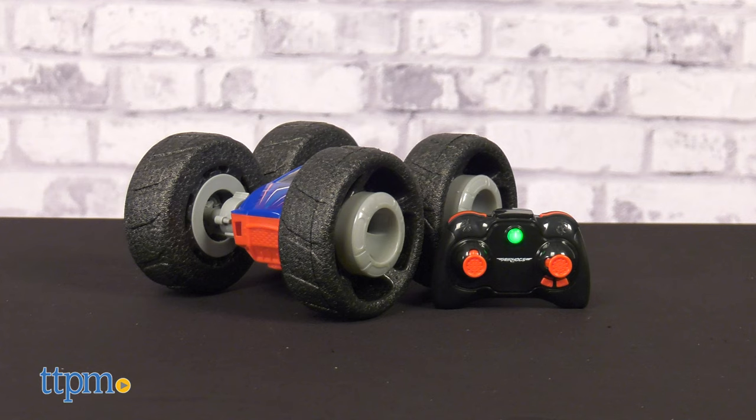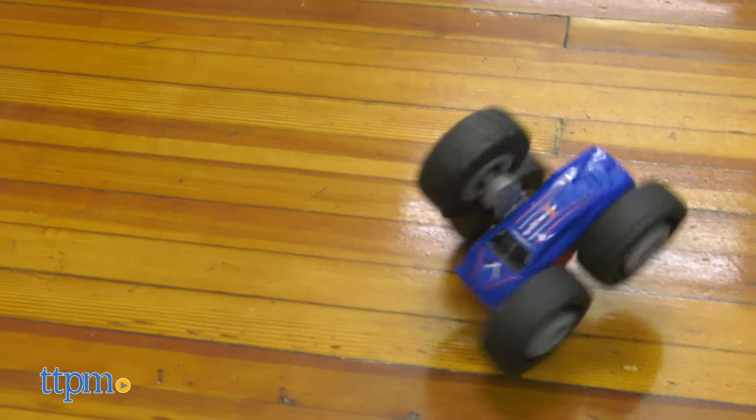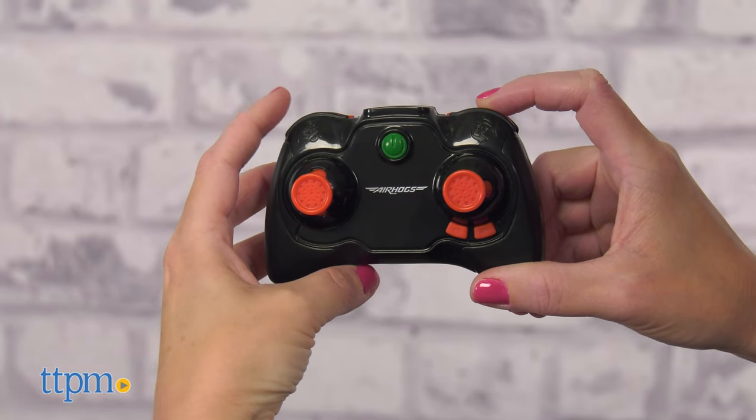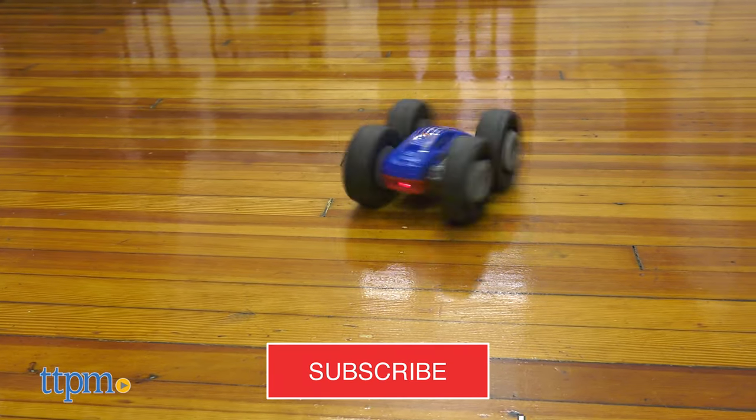RC fans will flip over the newest addition to Spin Master's Air Hogs lineup. Air Hogs Flip and Frenzy is a remote control vehicle with what Spin Master calls 360-degree tornado action. What does that mean? I'll tell you and show you right after you subscribe to our channel.